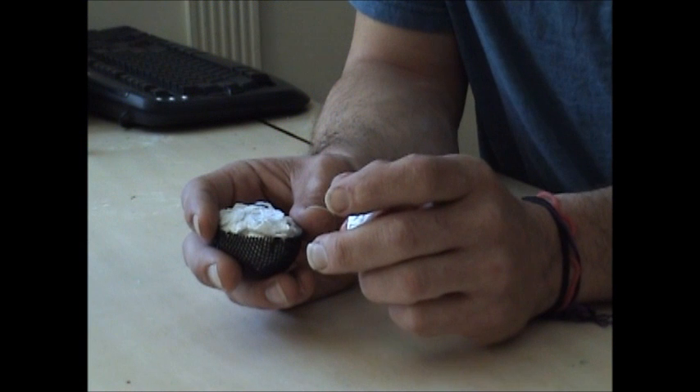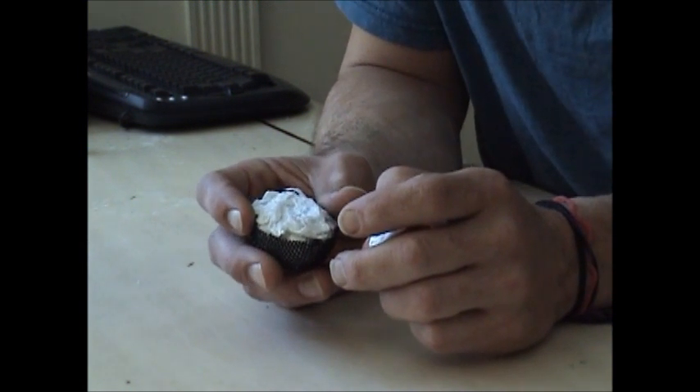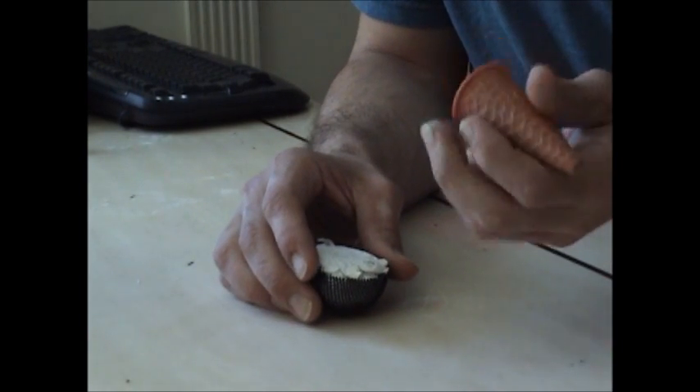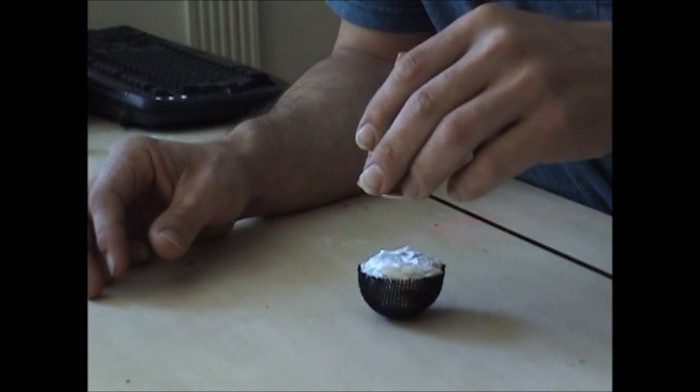What I have here are two different designs that, when coupled together, allow for a high speed rotation simply based on their shape. With these magnets cut properly, it allows for a rotation very similar to the planets.